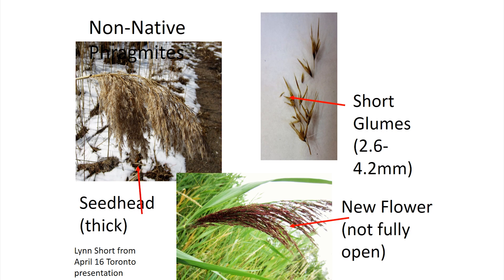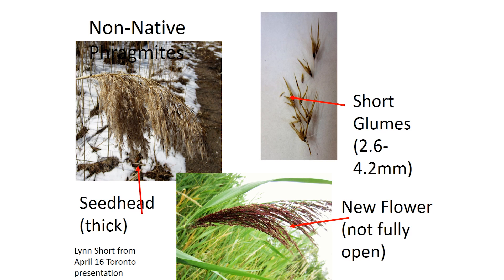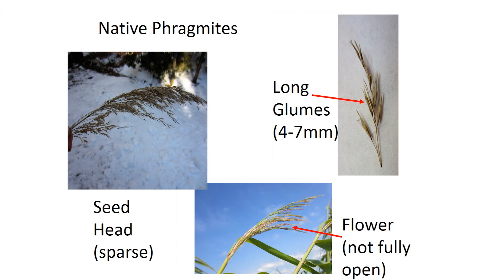The non-native Phragmites tend to have a thicker seed head. When it's starting to emerge around mid-August, they tend to often be a purplish color and get into these bigger seed heads. Whereas native Phragmites flower earlier — not in mid-August but rather at the beginning of July or end of June — and they tend to have a sparser seed head with longer glumes. You can see the flower is less prolific.